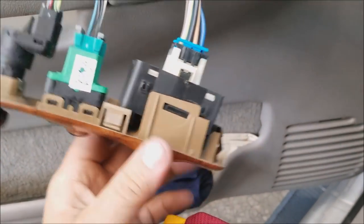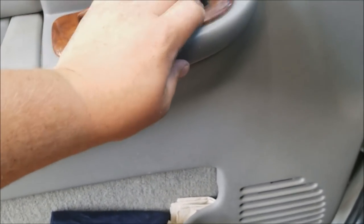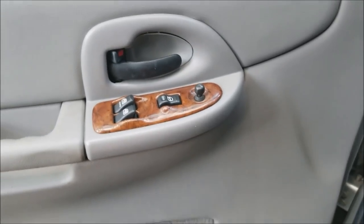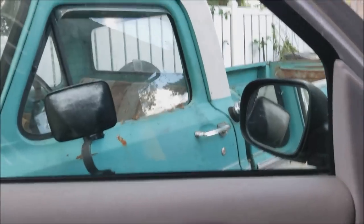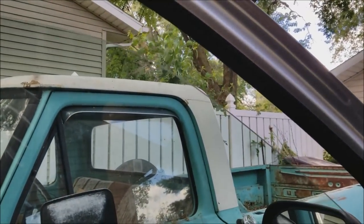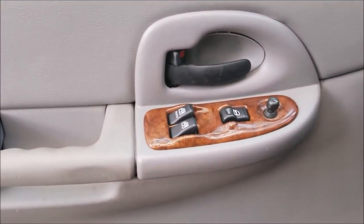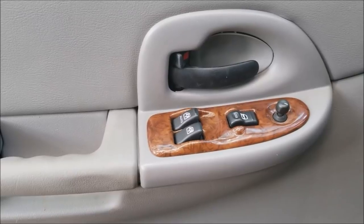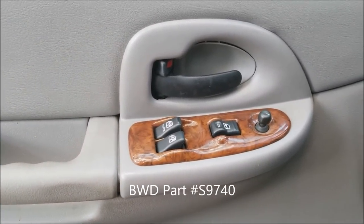So we've got a new switch in there — it just basically pushes back in. Turn the car on: the window goes down and the window goes up. That's all it was — just a switch, about 55 bucks at the auto parts store, and the window goes up and down now.